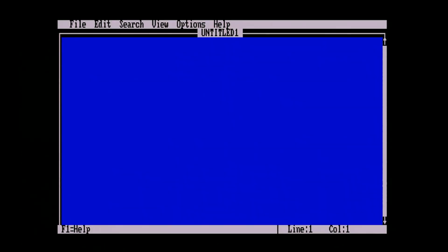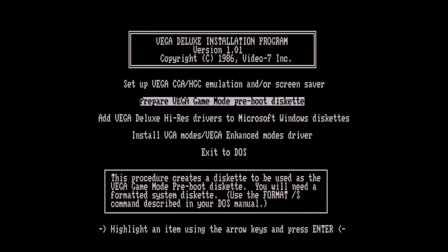The screen saver might be fun. Flying toaster, some sort of 3D maze, maybe some rotating text? Well, if you had blank screen, you were right. I also can't figure out how to get out of this, so I'll just reboot. Then we have options like 'Add Vega Deluxe Hi-Res drivers to Microsoft Windows diskettes' — so cool, that'll be Windows 2.0 — and 'Install VGA modes and Vega enhanced modes driver,' which I think might be for the high resolution text modes.